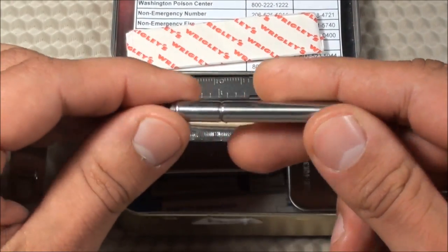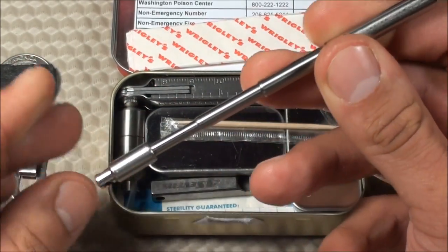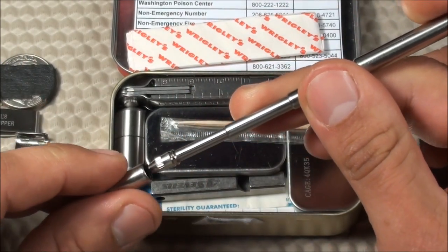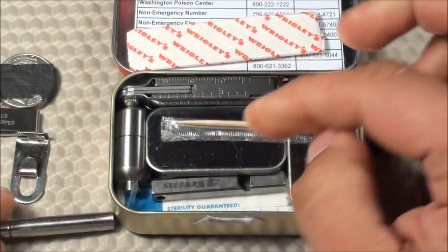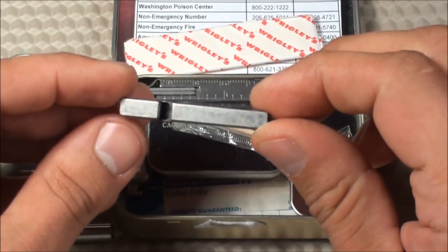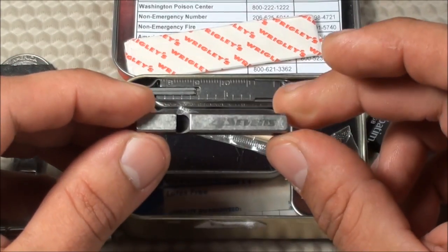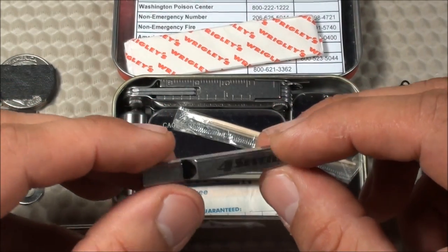This is made by True Utility — the True Utility Telepen Telescopic Pen. This pen opens up so you always have a pen with you. I also carry a main pen in my pocket, but this is a backup just in case. Next, I have a whistle — this is the 4Sevens titanium whistle, the same one I have on my keychain. It's over 100 decibels, a very loud whistle, and it's very thin and lightweight.